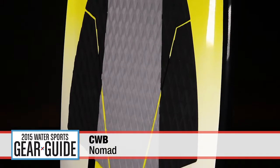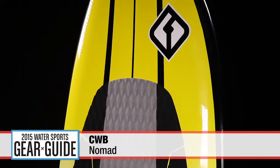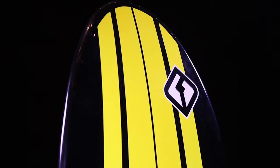CWB created the Nomad for those who like hard carving performance without sacrificing the surf style feel of a longer, thicker board. Pump, carve and slash to your heart's content — this wake surfer is perfect for a variety of riders, from newbies to the more advanced rider. Its increased size and fast rocker lines can accommodate anybody in the boat.